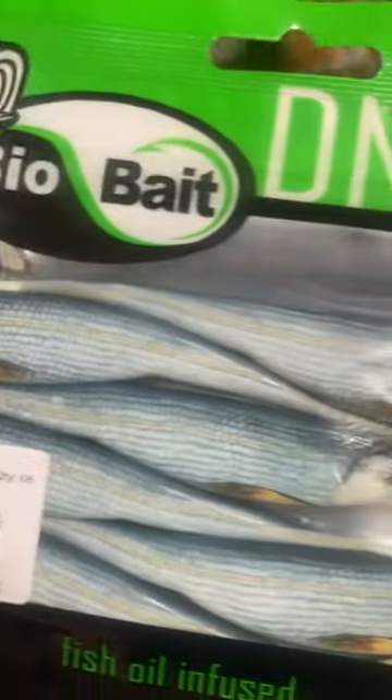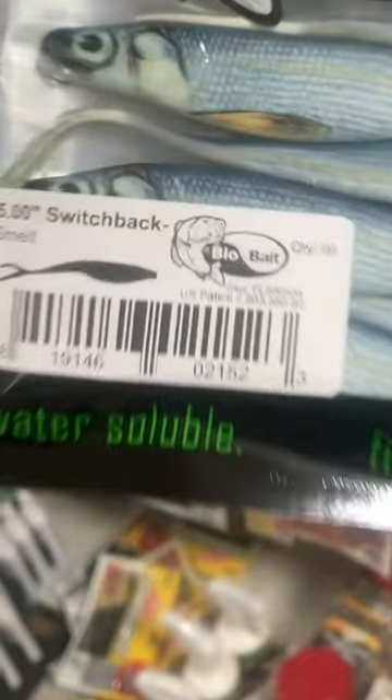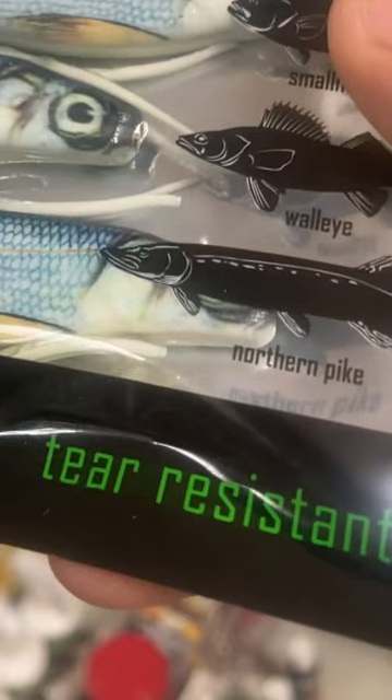I'm at Walmart again and something caught my eye — it's a BioBait DNA Switchback. It reminds me of a fluke but has a lot more definition. It's water soluble, fish oil infused, and tear resistant.